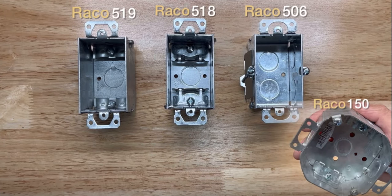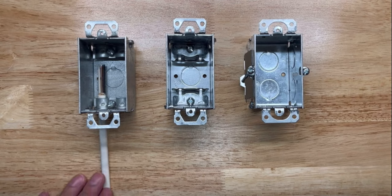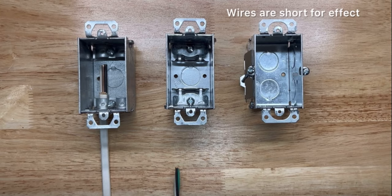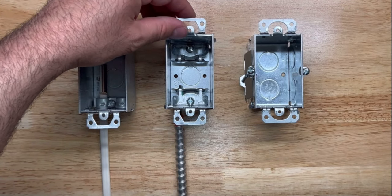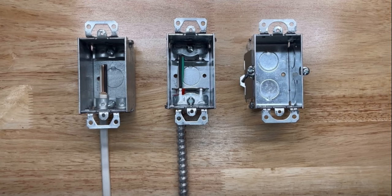Moving on to the steel — some boxes have built-in clamps to secure an armored cable. Others can also secure armored cable, and you can remove the knockouts, especially for those without the built-in features.